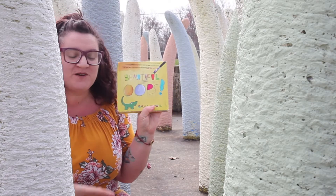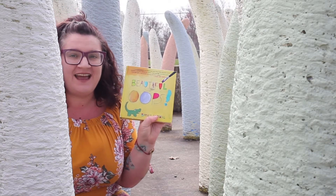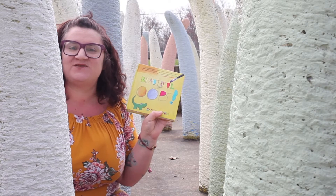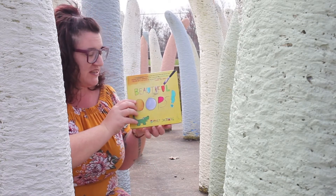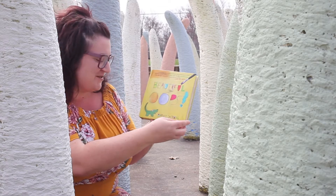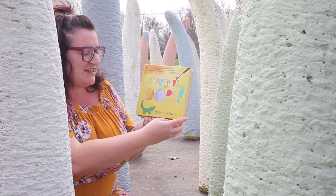We are going to share the book Beautiful Oops and then share some art ideas for afterwards. It's the ranch! Beautiful Oops by Barney Salzberg.